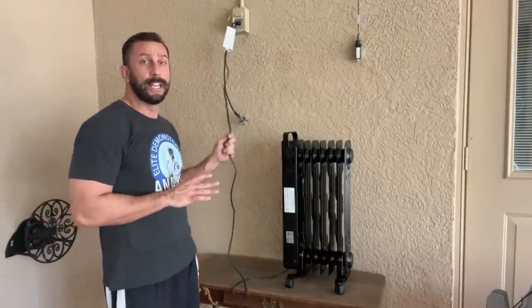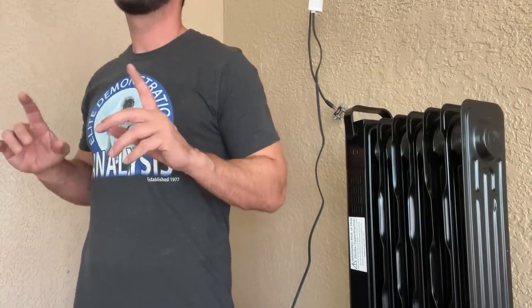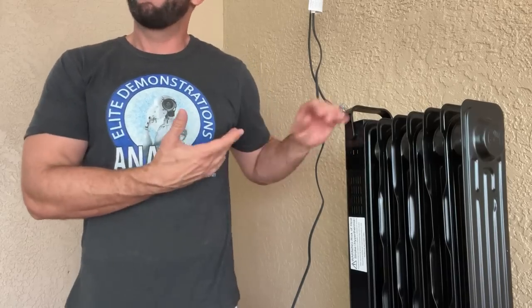This is a fantastic design the likes of which you won't find anywhere else. Their idea of using electric power for an oil-filled heater is — holy cow — it's mind-blowing. It's intelligent, it's smart, and this thing is ridiculously warm.